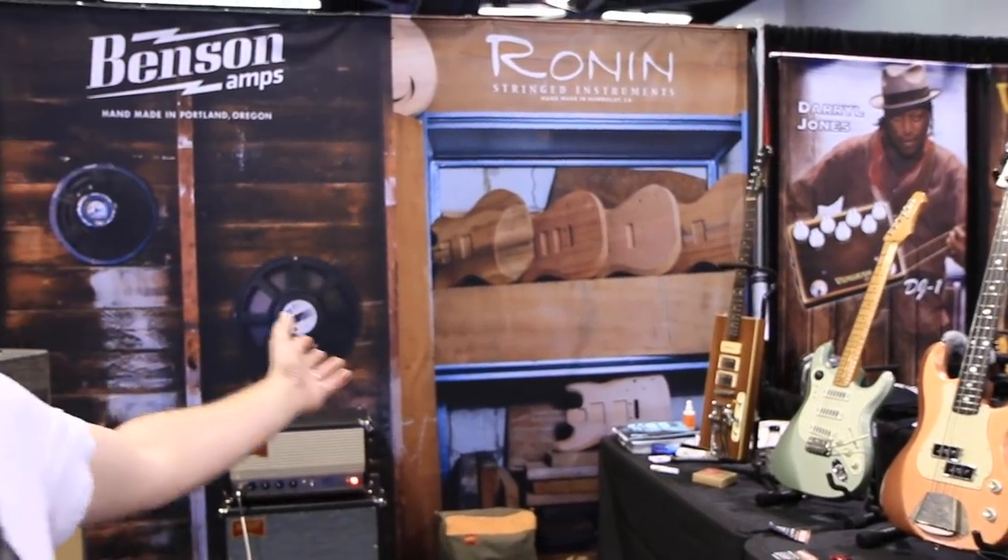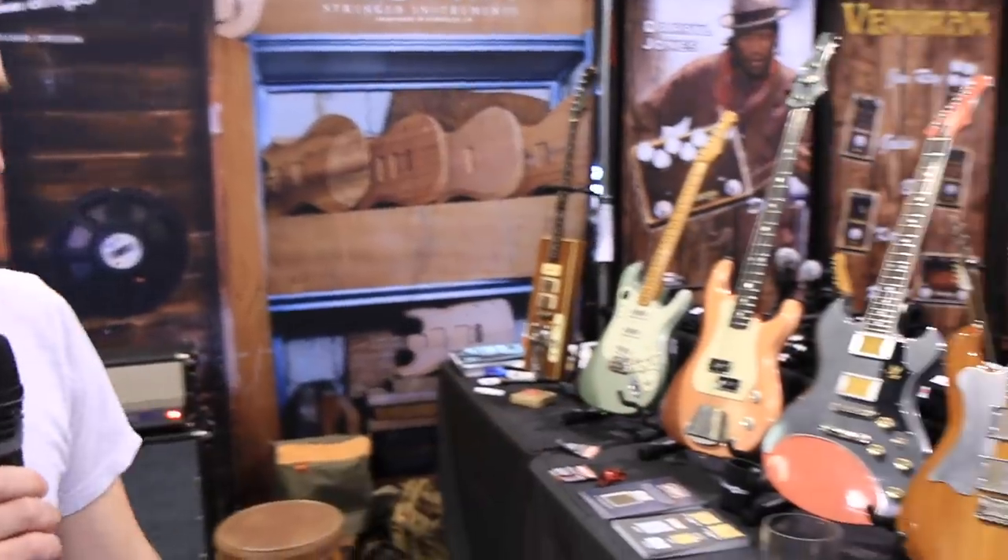Hey, good afternoon fellow NAMMers. This is John Reed with Ronin Guitars, here with Benson Amps, and here's what we brought to the NAMM show this year.